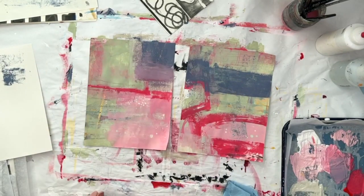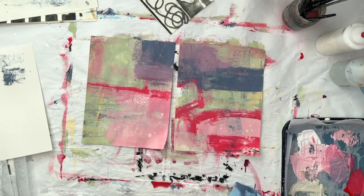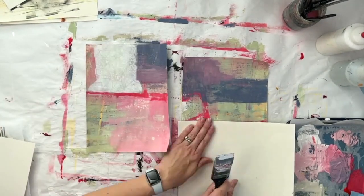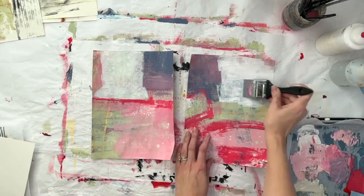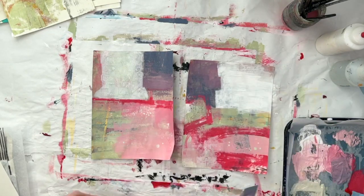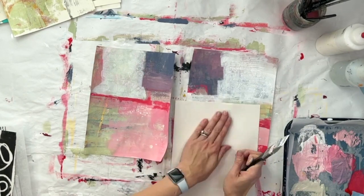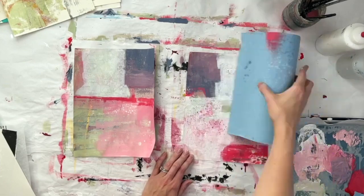These are some purples and blues mixed from phthalo blue, with a little bit of black and white. The pinks are from pyrrole red — occasionally I'll do alizarin crimson as well, but this is pyrrole red with a little bit of yellow in it. As I'm going, I've used some water droplets from my spray bottle just to create some more texture.